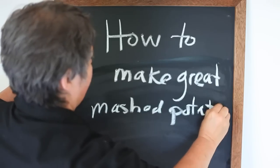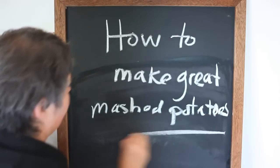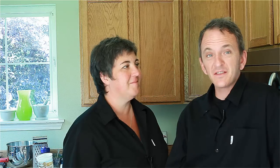Mashed potatoes are one of the best things in the world. They pretty much make Thanksgiving dinner. If you compare Thanksgiving dinner to Adam and Eve — you need Eve with Adam. If you don't have mashed potatoes, you don't have Thanksgiving. I like mashed potatoes. Let's start from there.